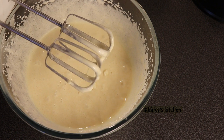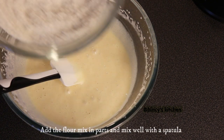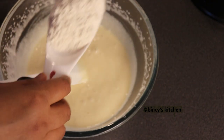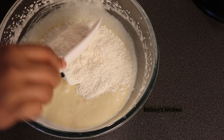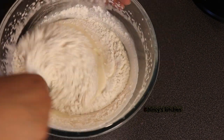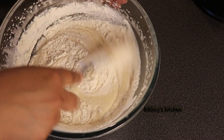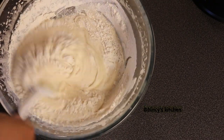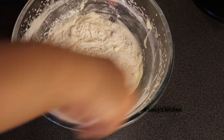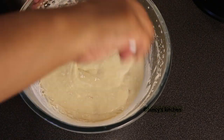Now we have a mix in the pot. We have a blender and we have to mix it in a blender. We have to fold it in with a spoon and mix it in light.